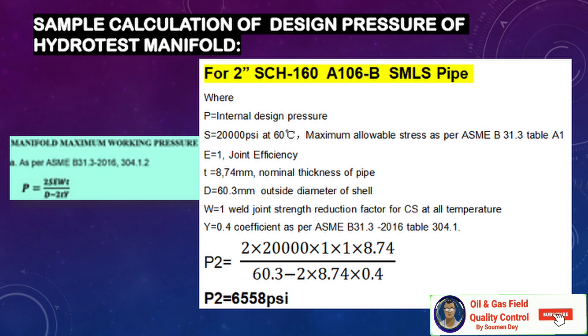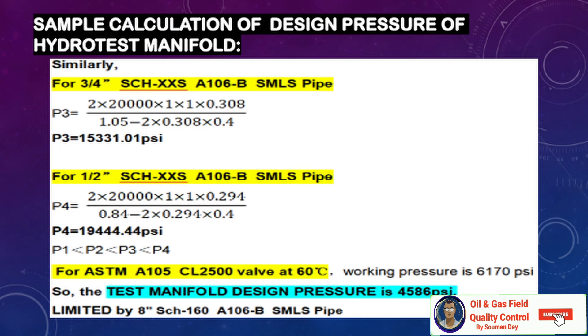Similarly, the calculation for 2-inch schedule 160 pipe gives 6,558 psi. For a 3/4-inch schedule XXS nipple, it can handle 15,331 psi. For 1/2-inch schedule XXXS it can handle 19,400 psi. An ASTM A105 class 2500 valve at 60°C has a working pressure of 6,170 psi per the ASTM standard. Using these fittings, the manifold design pressure is 4,586 psi, limited by the 8-inch schedule 160 A106 Grade B pipe.